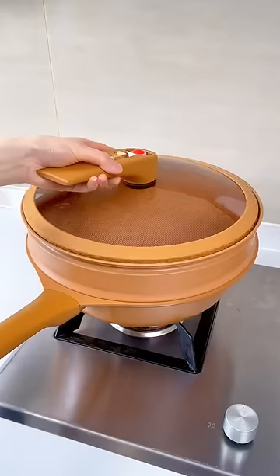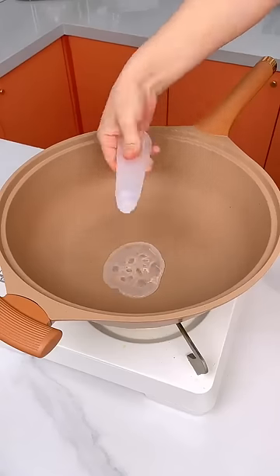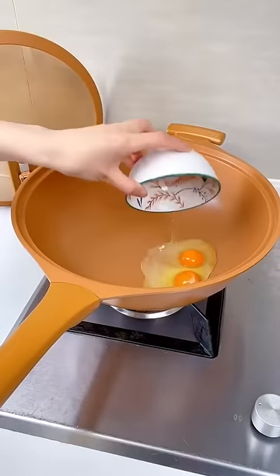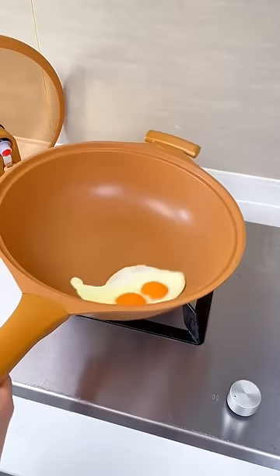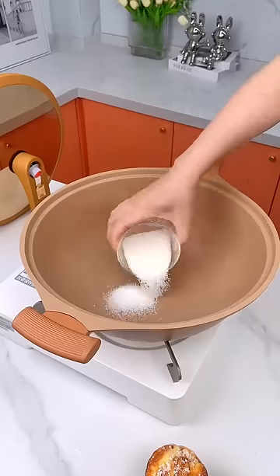Easy cooking, no sticking and no film — healthy and delicious all-in-clay micropressure non-stick pan. This clay micropressure non-stick pan is made of high-quality clay material and fired at high temperature, which gives it excellent wear resistance and high temperature resistance.